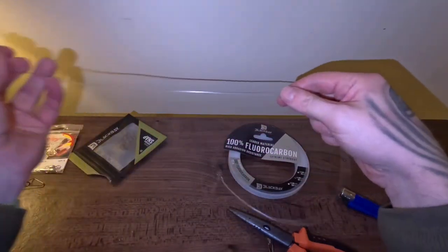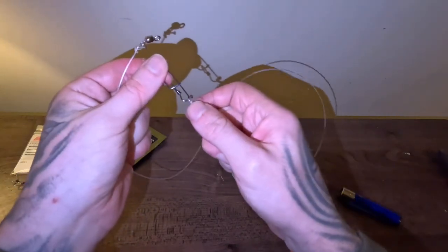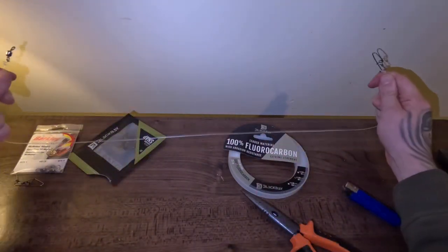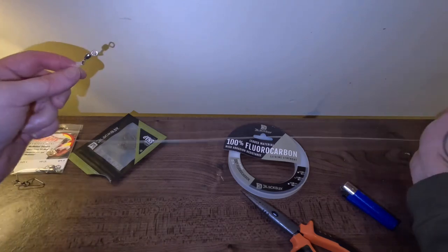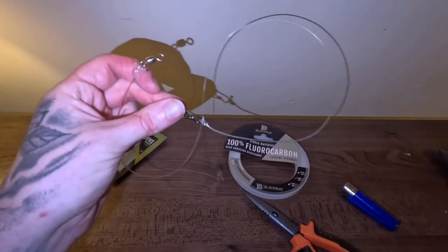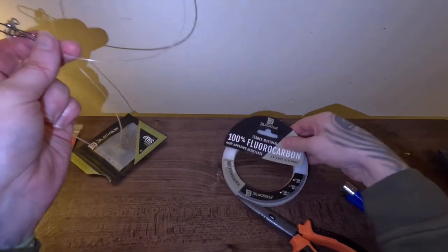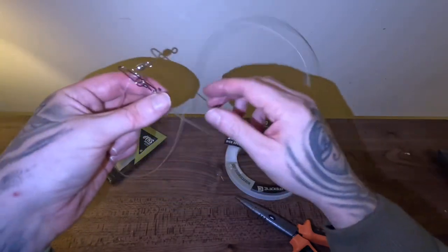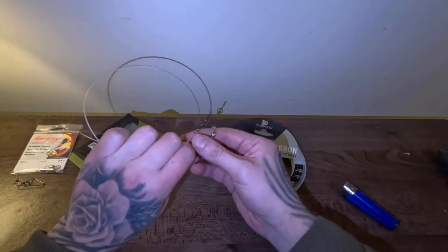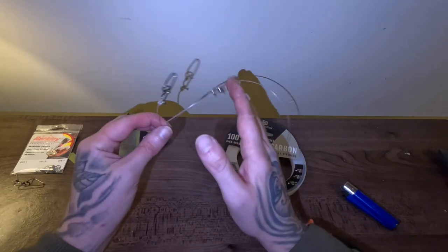So guys, there's your fluorocarbon leader - that's how easy it is to make it up. I'd use that all day long, no problem. Small lures and big lures, that will not give you any trouble. There's your leader, about 80 centimetres long, really easy to do. Make sure you drop a comment - do you make your own leaders or do you buy them in a shop? You can buy any of this gear from Black Bay. You can make up 10 of them in 10 minutes once you get good at it, and you've got literally a whole season's worth of fluorocarbon leaders.